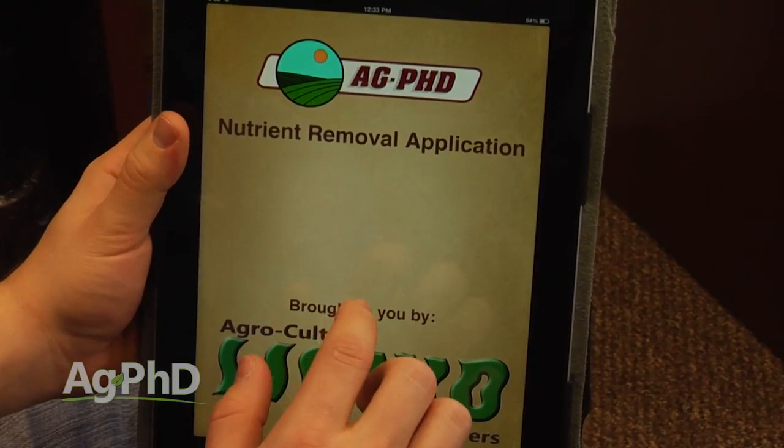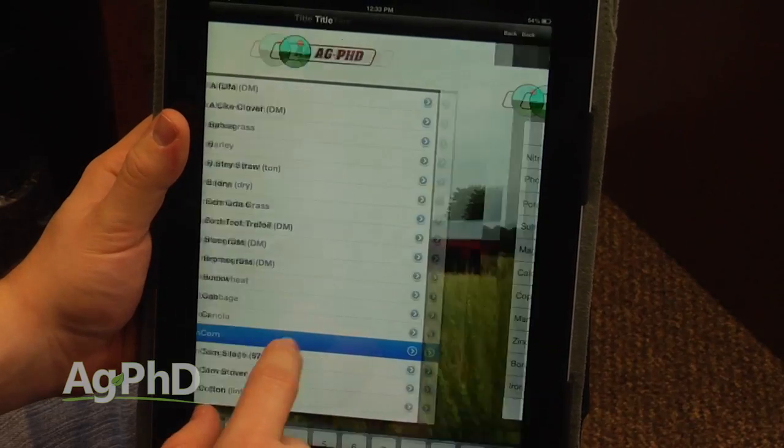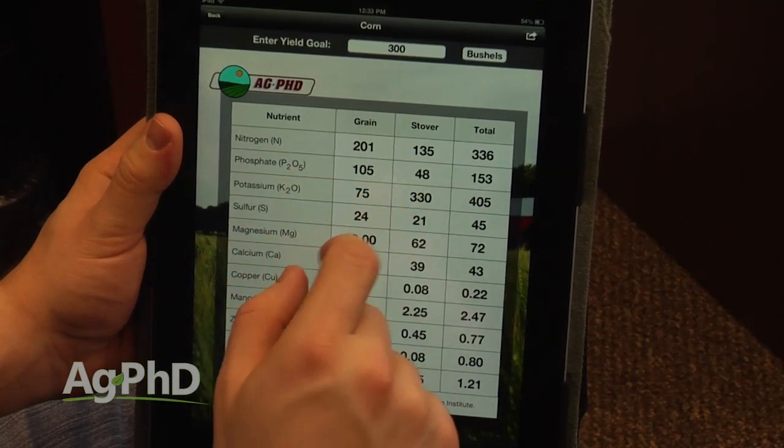The Ag PhD Fertilizer Removal App is a free app you can download for your tablet or smartphone so you can look up your crop and what your yield goal is, then figure out exactly how many pounds of phosphorus you're going to need throughout the season.